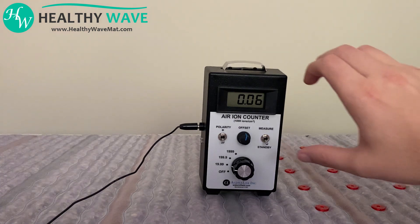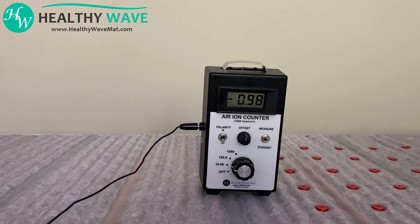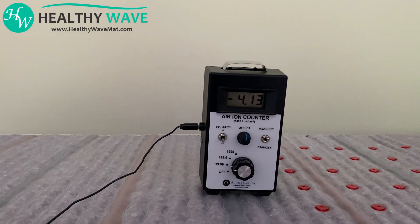To start our testing, let's turn our Alpha Labs negative ion meter on. As you can see, we're already starting with a great negative ion reading. Basically, when it's saying 4 or 5, that means 4,000 or 5,000. So right now we're getting over 5,000 negative ions per cubic centimeter, and this is several inches above the mat. This does fluctuate a little bit, but over the whole mat you're going to be getting great negative ion readings.